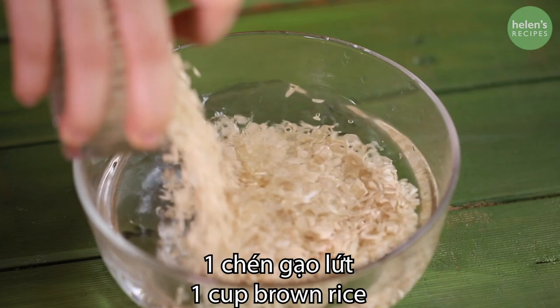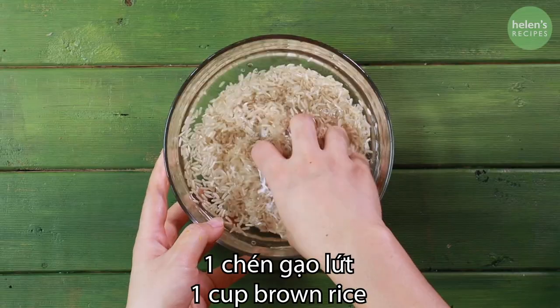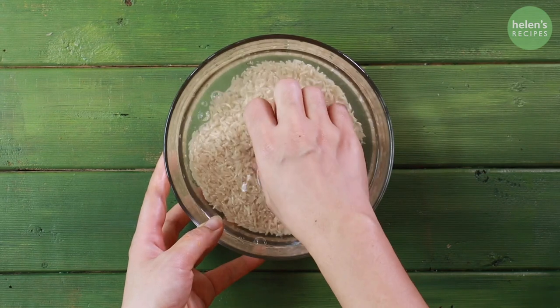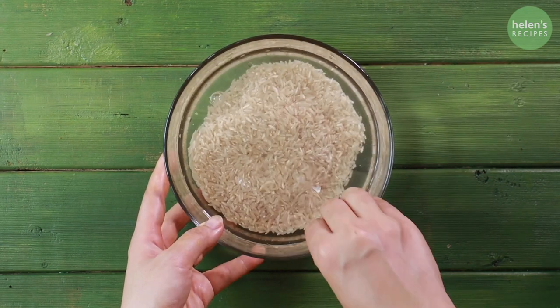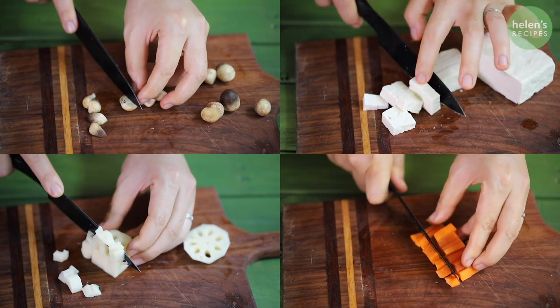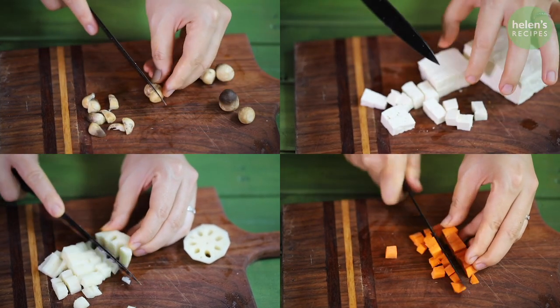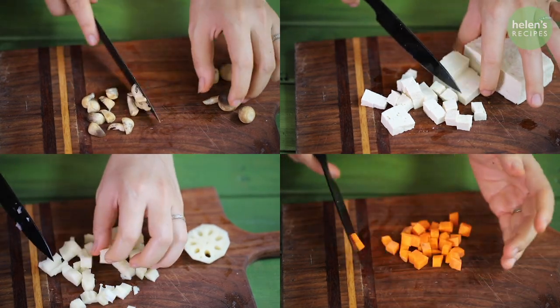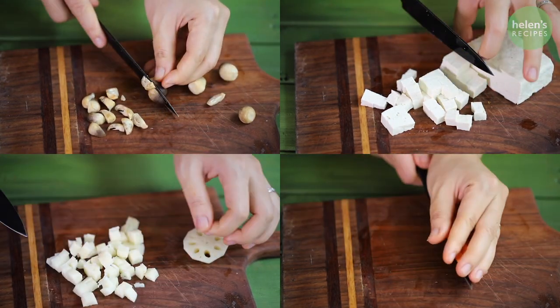Now, soak brown rice for about 1 hour until softened and then put in an electric rice cooker, pouring water at the same level with the rice and press to cook. Next, dice carrot, lotus root, tofu and finely chop the mushrooms. The vegetables and mushrooms will give the dish more colors, textures and nutrition.